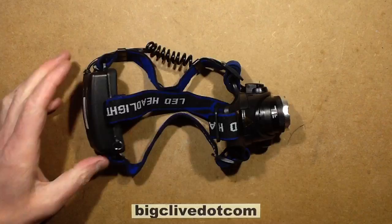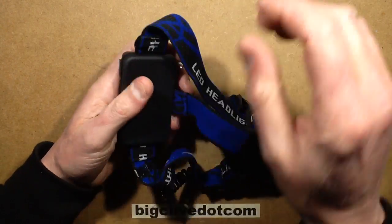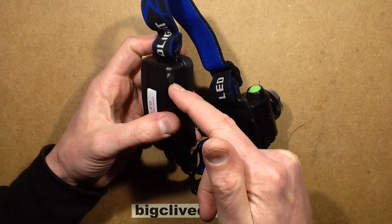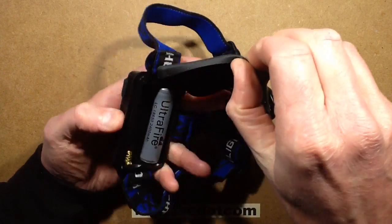Let's take a look inside and see what sort of circuitry there is, particularly with reference to the charging. I don't know if this is going to have just the external charger with current limiting and voltage threshold, or if it's going to have charge circuitry inside. I guess we'll find out once it's open.